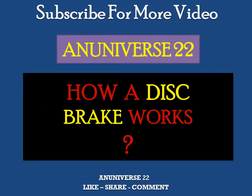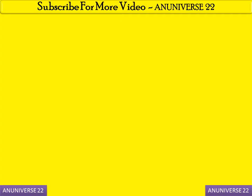Today we will discuss disc brakes and how a disc brake works. First, we are going to discuss what are the components which are used in a disc brake.